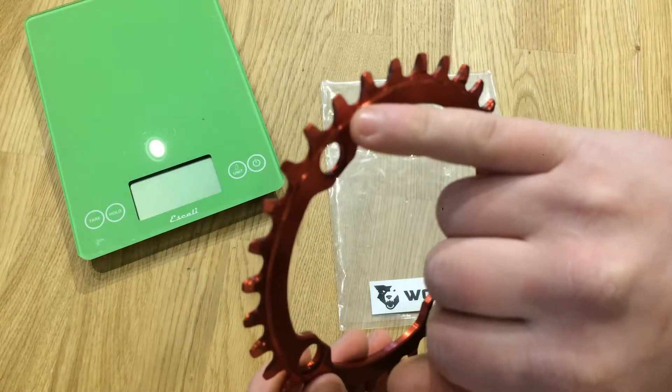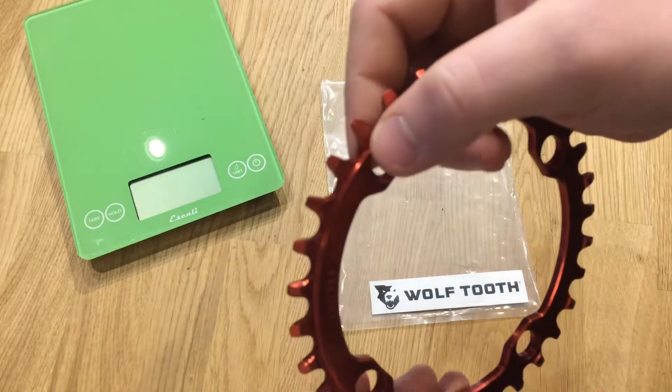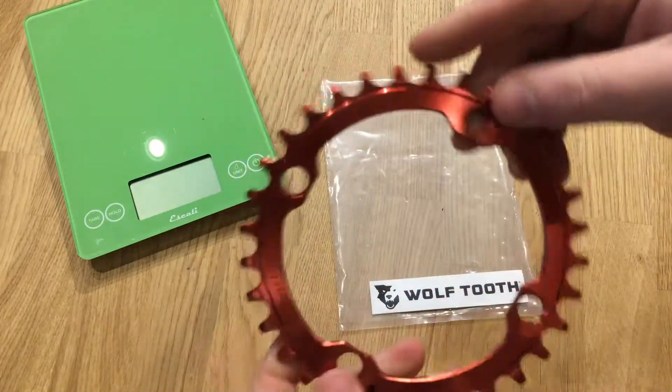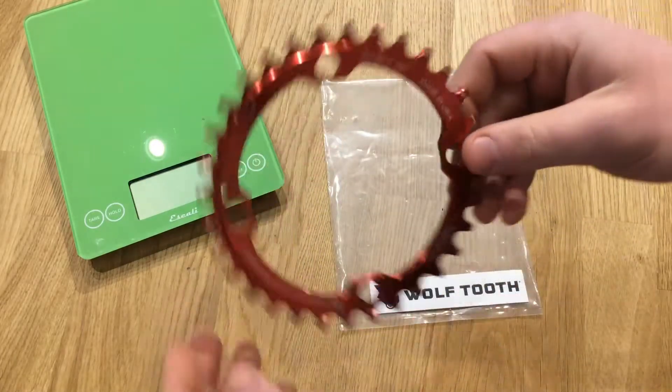You'll see right up here — if we zoom into that — it's going to actually allow the chain to hold but still escape a bit of mud. It does have recessed chain ring bolt areas, which is going to allow this to get mounted up.